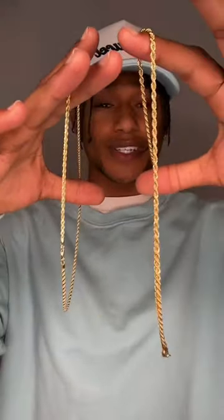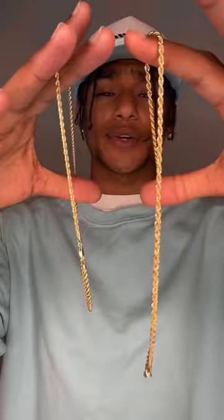You can obviously see that the three millimeter is actually a lot bigger in width, even though it's only one millimeter difference. I'm going to put them both on just to show you what they both look like.